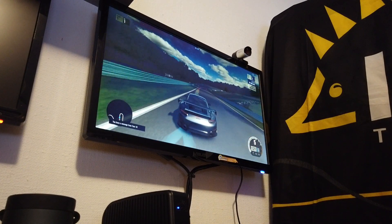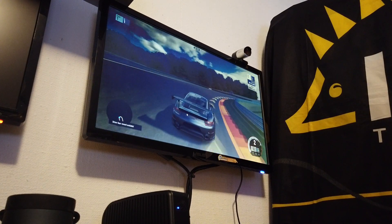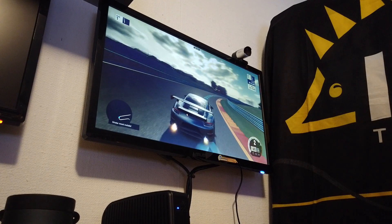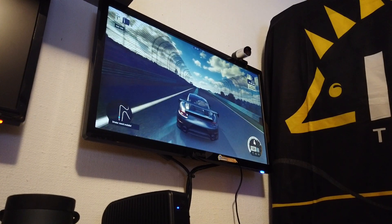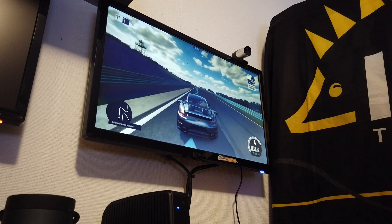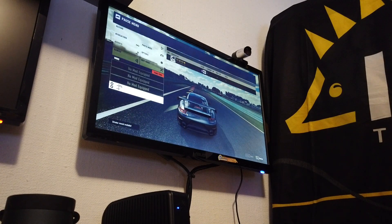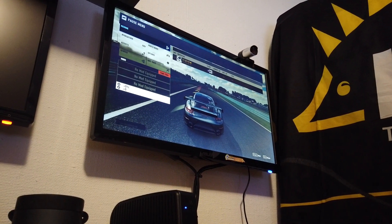It's perfectly smooth and the controls are perfectly fine. If it wasn't, I wouldn't be able to actually drive the racetrack and follow the blue arrows, because if there were latency it would be too hard. So that's it — thank you for watching and hope to see you in Atlanta. Bye!